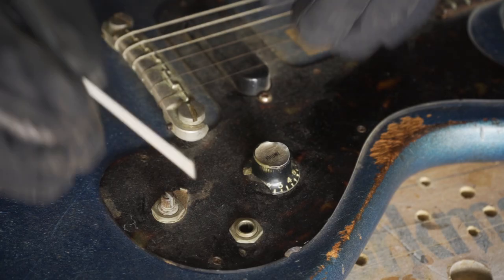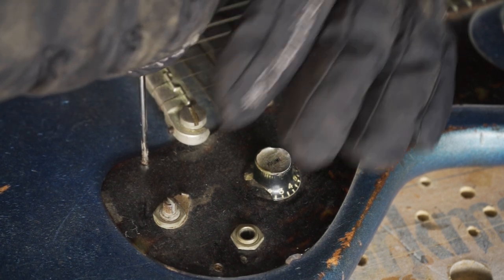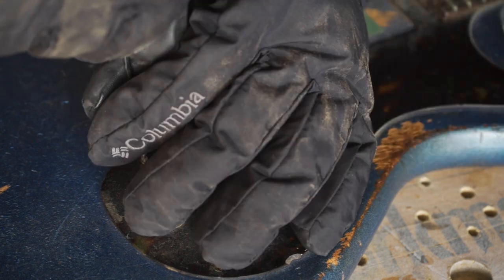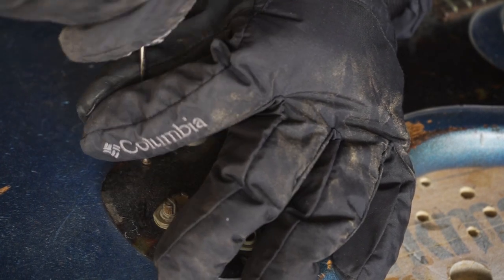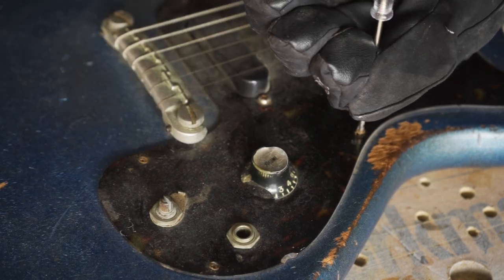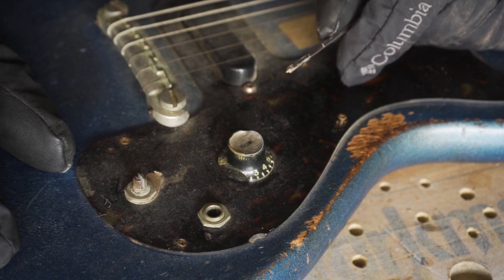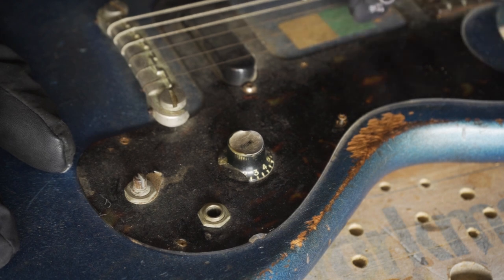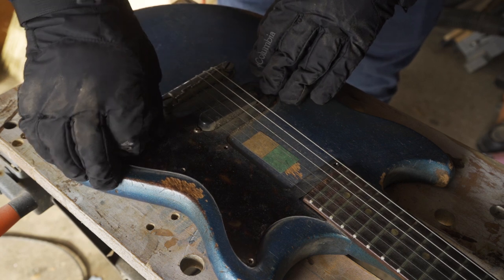So let's take the pickguard off and see what's going on under there. It's got some really tiny screws holding it on, which are probably going to be tough to get out. Okay, well these screws aren't coming out easily — except for that one — but I need to find a better tool for the job. Okay, I got all the screws out now. Let's see what's underneath.